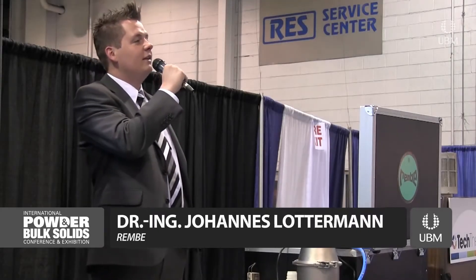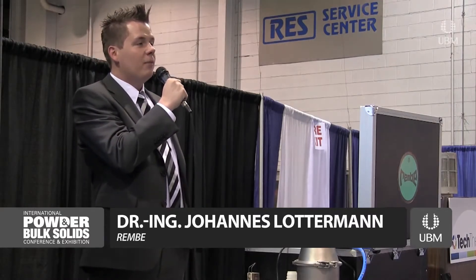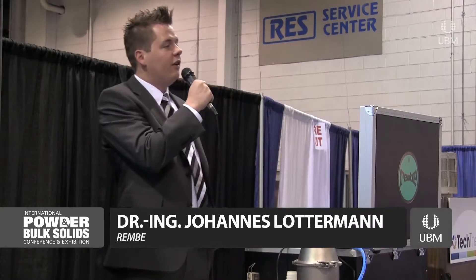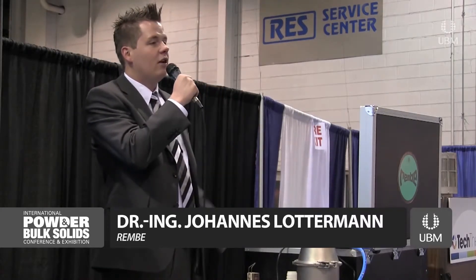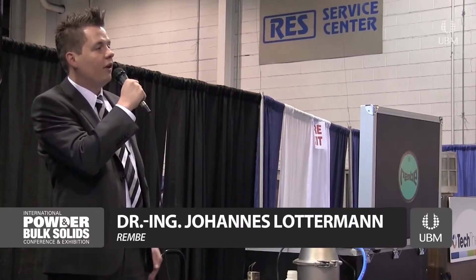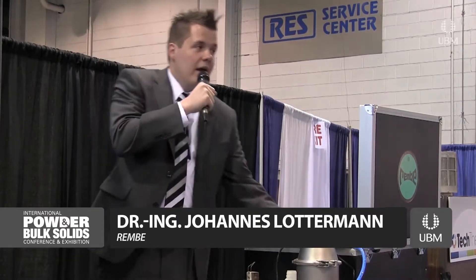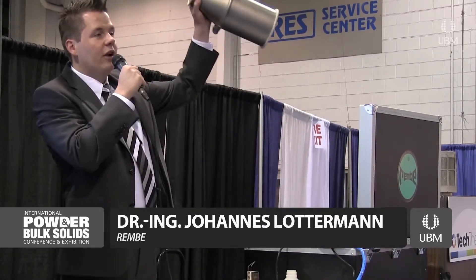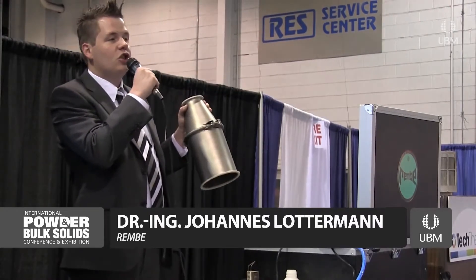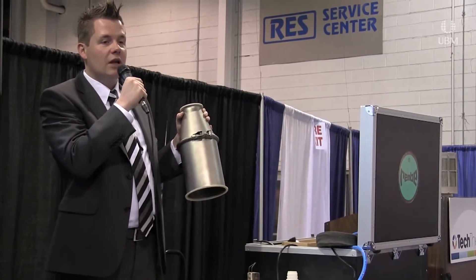What I'm going to do is demonstrate an explosion that could occur in all typical bulk handling facilities such as silos, cyclones, dust collection systems, spray dryers, mixers, blenders, etc. I'm creating an explosive atmosphere inside this vessel, which is a very small one, but which should give you an impression of how severe dust explosions can be.